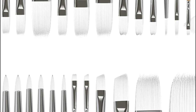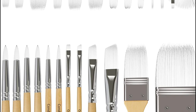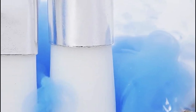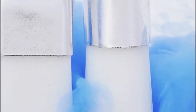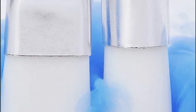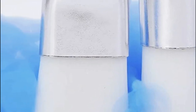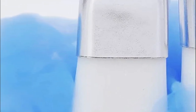A waterproof test has been conducted, and these brushes are perfect for soaking in water for longer than 48 hours. They are an essential collection of artist brushes that perform well across all mediums like gouache, watercolor, acrylic, inks, oil, and enamel. Therefore, they can be used as oil paint brushes or mural paint brushes, ideal for use on canvas, fabric, wood, rocks, and they also work well on faces.